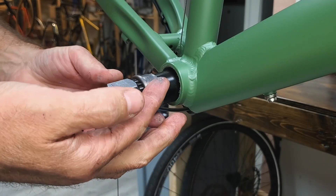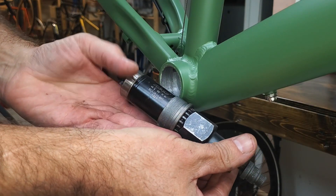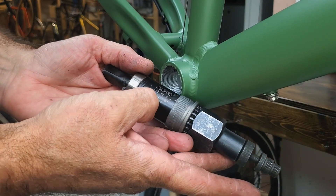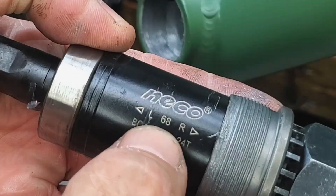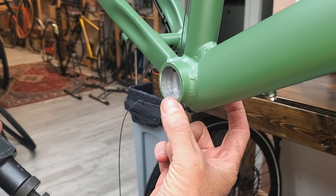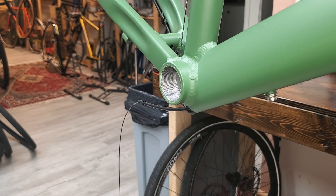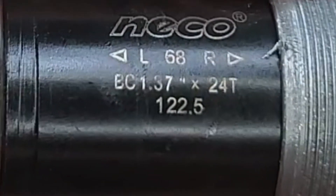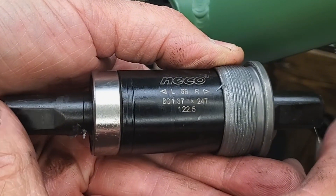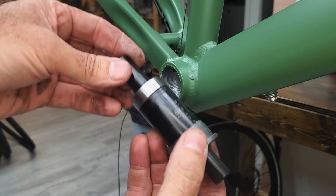It's got like anti-seize on it. You can see some measurements here — it's a 68, meaning a 68-millimeter wide shell, and then 122.5 will be the width of the spindle end to end. Feels fine, nothing wrong with a square taper bottom bracket in my opinion.